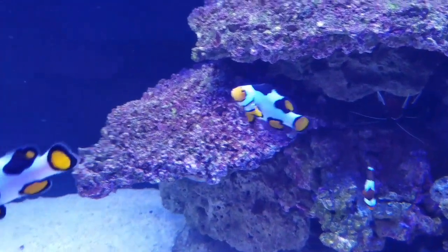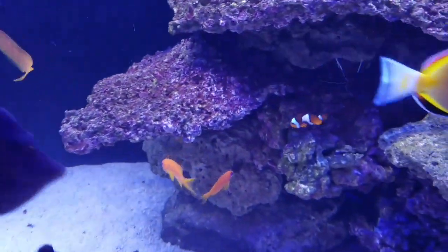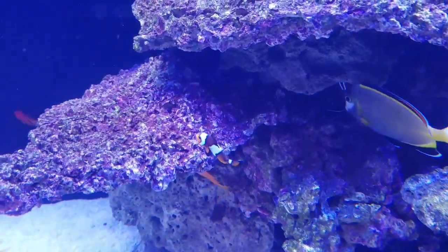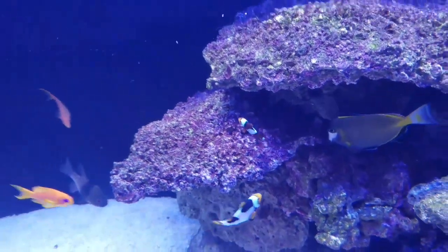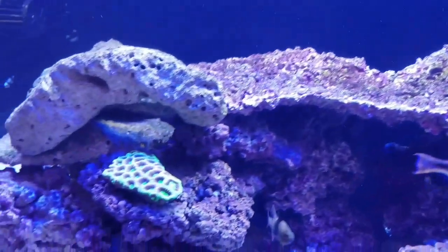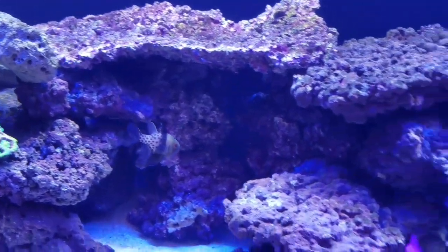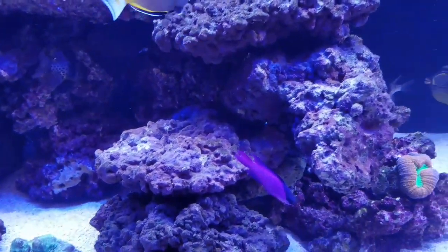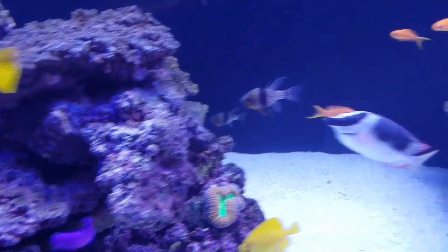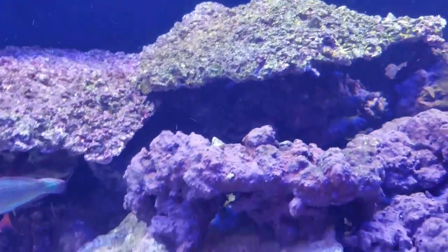I have a trio of Picasso Clowns. I also took another chance and I have a pair of Blacker Ice Clowns that I put in here. I left them in an acclimation box for about four or five days, and the Picasso Clowns didn't really pay too much attention to them — a little bit of nipping going on — but these guys have been in here now for probably close to about three weeks.